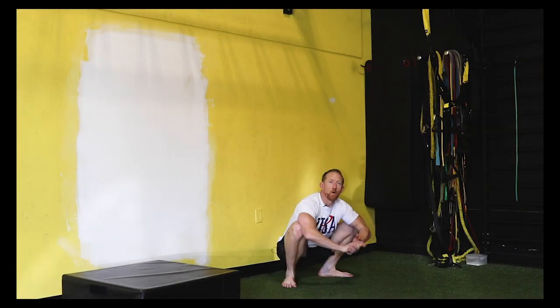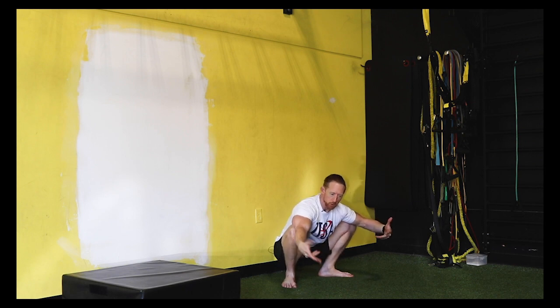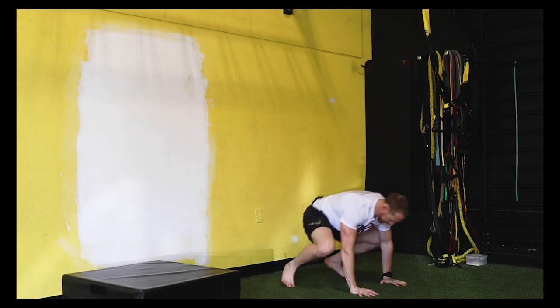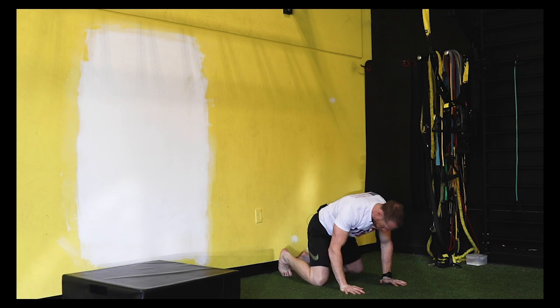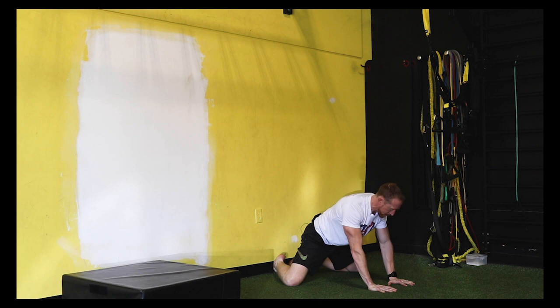All right guys, so I've got four great drills to work through some stuff with hip mobility as it relates to your golf swing. The first one we're going to do is kind of get into a frog position. We're going to use the wall here, thinking big toe to big toe, and I want to get my knees as wide as I can.